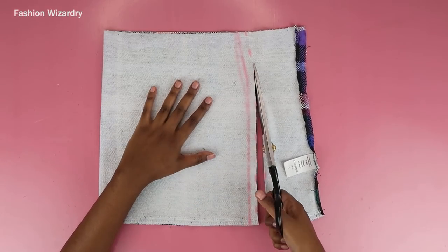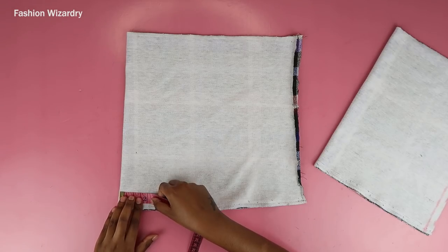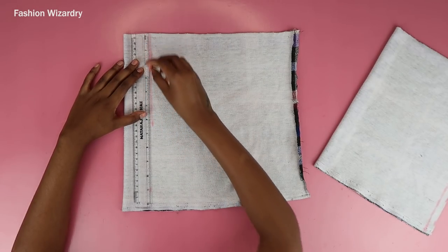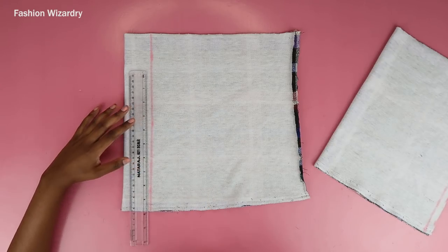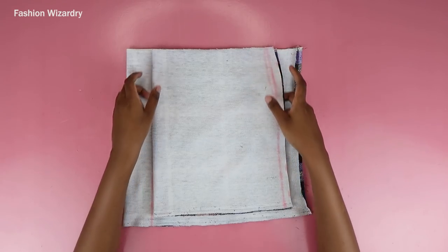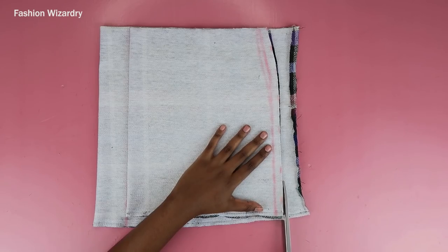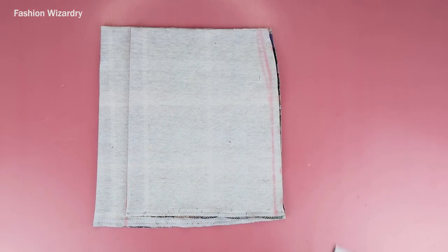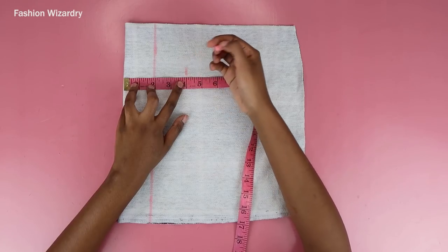Once the half-inch seam allowance is in, cut out your skirt shape — take your time doing this. Once that's done, you have the back piece of your skirt. Now take the other piece and mark two inches from the folded edge — this accommodates for the slit, giving her room to be who she is. Draw a straight line through the two-inch points, then align your back piece with that line. The space you're leaving provides an allowance for the slit so the skirt actually fits around your hips. Cut off the excess edge on the other side.